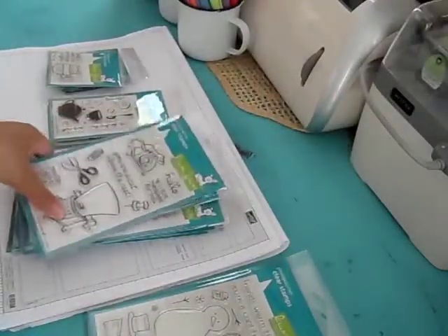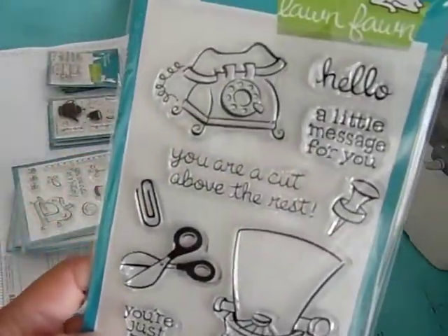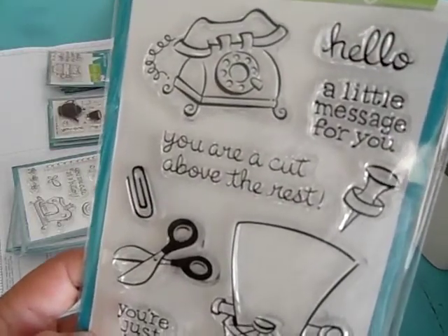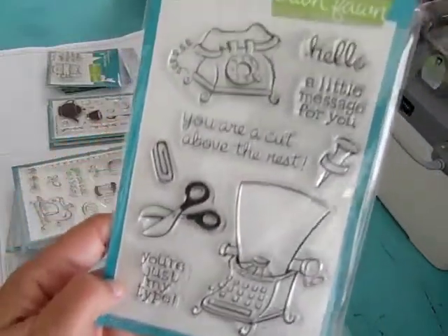This one here is called Just My Type. It's got a cute typewriter, some scissors, a telephone. 'You are a cup of the rest' — a little message for you. Very cute.